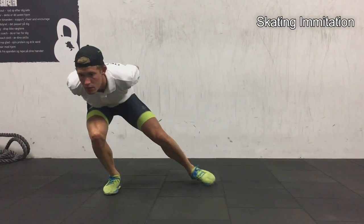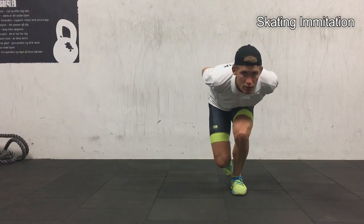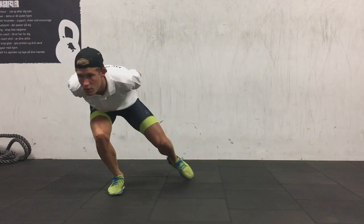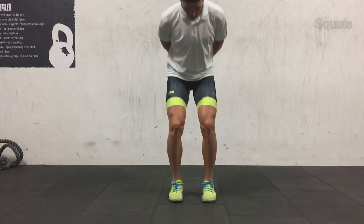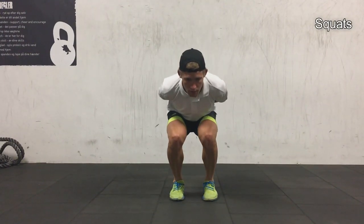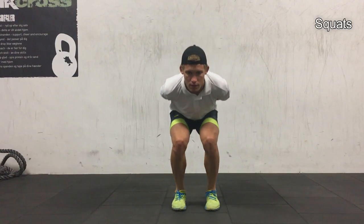Here's the classic skating imitation exercise — also a good way to practice your weight transfer. When you do this, the hip should move first, so really feel the hip going. The power comes from the hip.